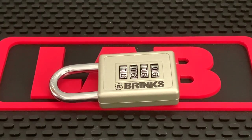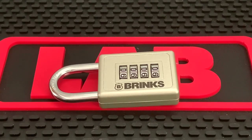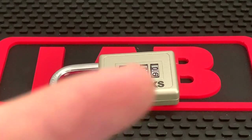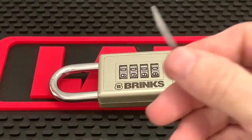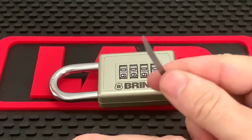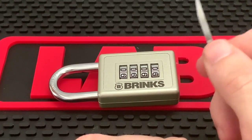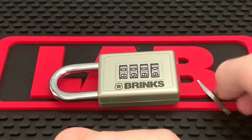This is Kilo and today I'm going to show you guys how to decode a Brinks combination padlock model 165. If you haven't already checked out my previous video where I show you how to decode a Master Lock model 5400D using a soda can, feel free to check out that link. I show you how to make a shim out of a soda can, so if you don't have a shim, go ahead and make one and come right back to this video.